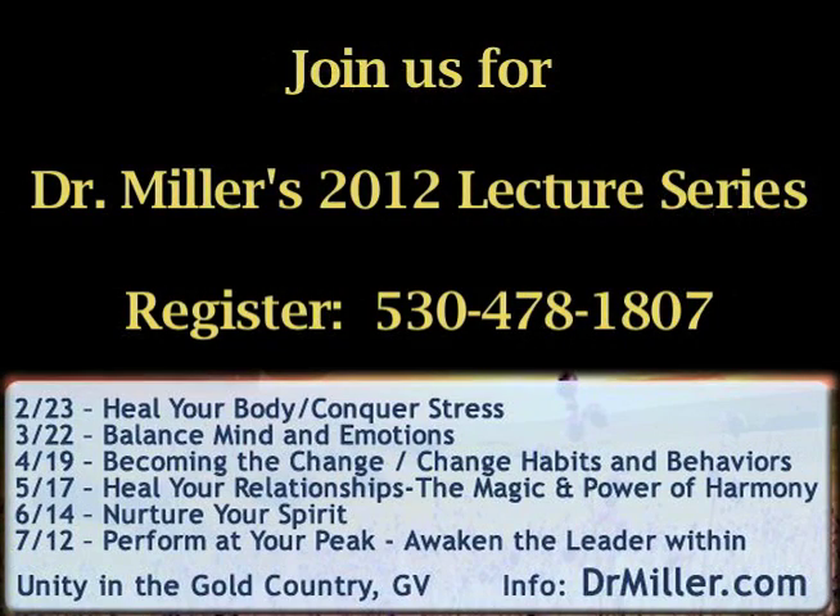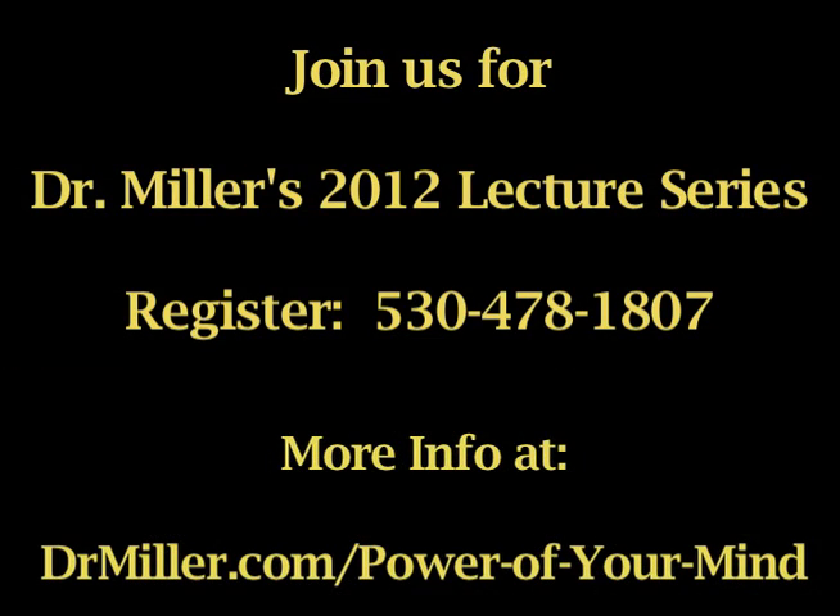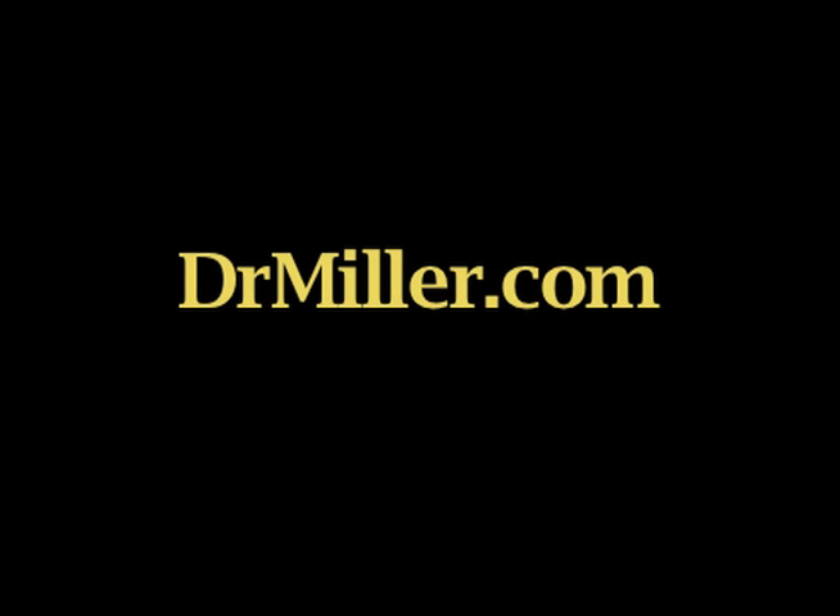To find out more about Dr. Miller, his recent articles, podcasts, videos, his Healing Times radio show and free e-newsletter, or to find out more about his self-healing and peak performance CDs, DVDs, and books, visit DrMiller.com.